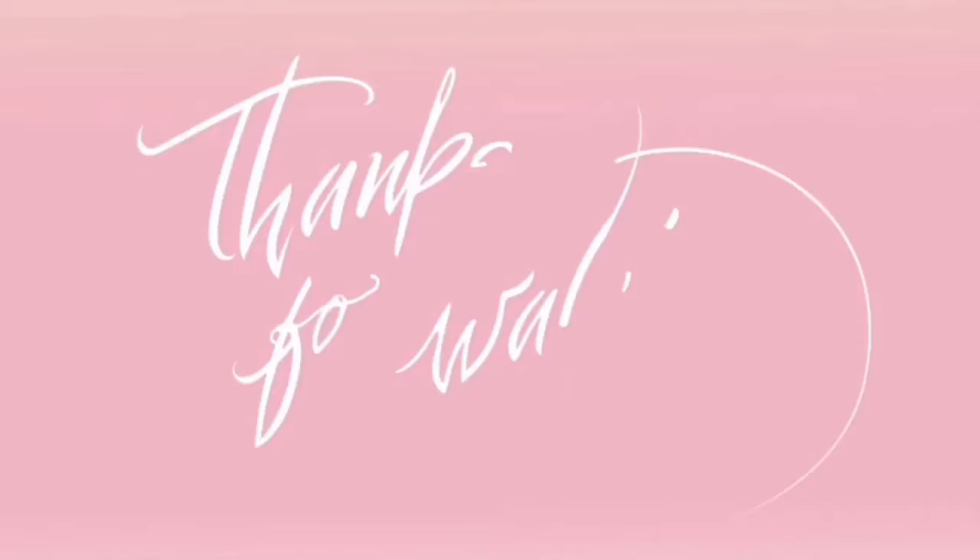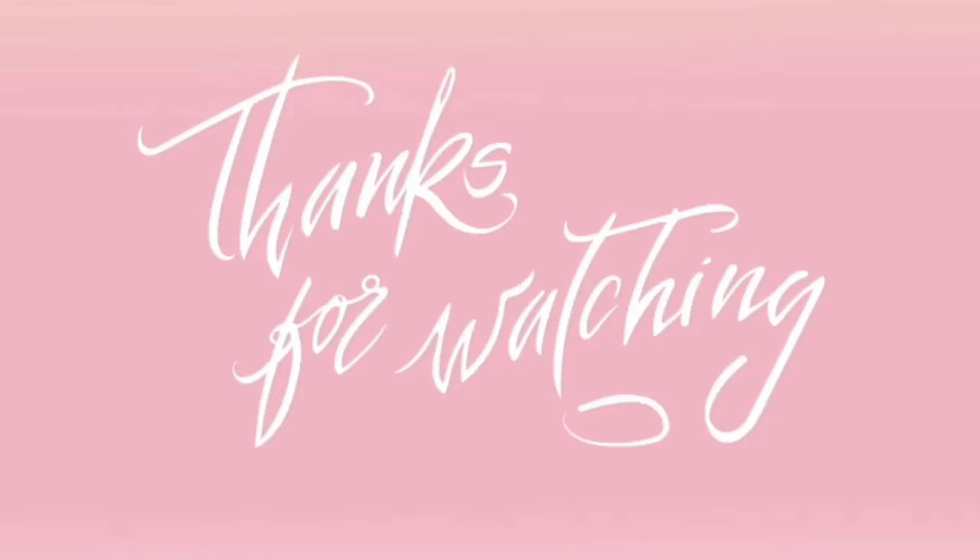Let me know what you guys thought in the comments down below — let me know if you get this box, if you love it, what your thoughts are. That is all I have for my CanaBox for the month of August, Soda Shop theme. Make sure you smash that like button, hit that subscribe button to be part of the Kirby family, and hit the bell so you're notified every time I upload. Thank you for watching — I'm Jennifer Kirby and I'll see you guys next time!